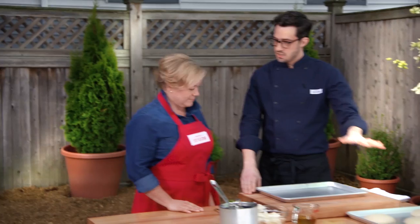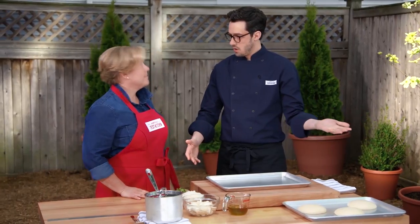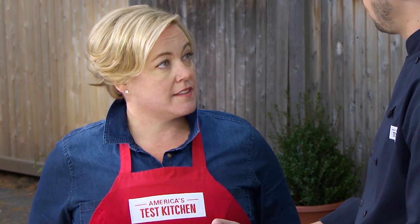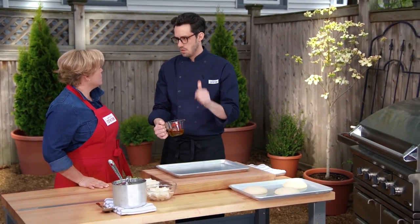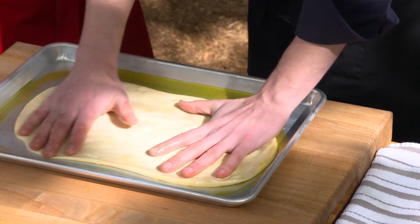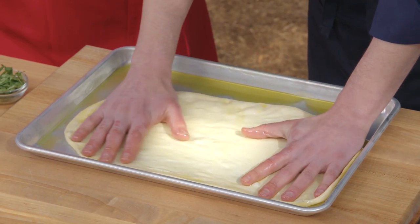As soon as this comes up to a simmer over medium heat, I'm going to cover it. Our dough has rested for an hour at room temperature — it's going to be nice and easy to stretch. We have a sheet pan here and found it's a lot easier to stretch this out with oil as opposed to flouring it — you get a nice fried texture on the outside. I'm going to start with about a quarter cup of oil in the sheet pan, and we're looking for something roughly 16 by 12 inches in an oval shape.